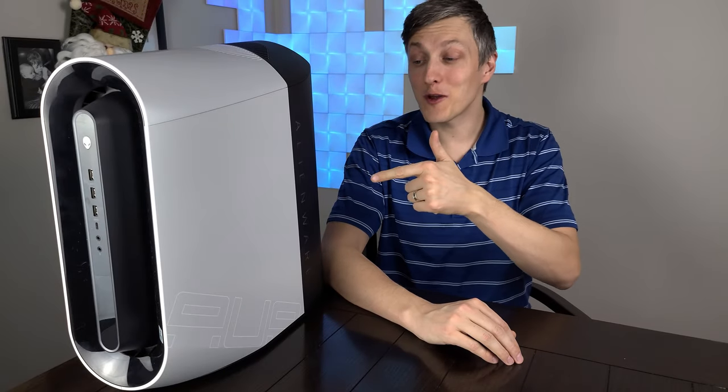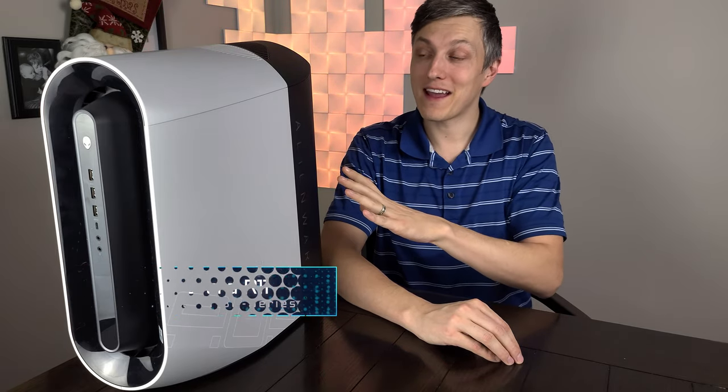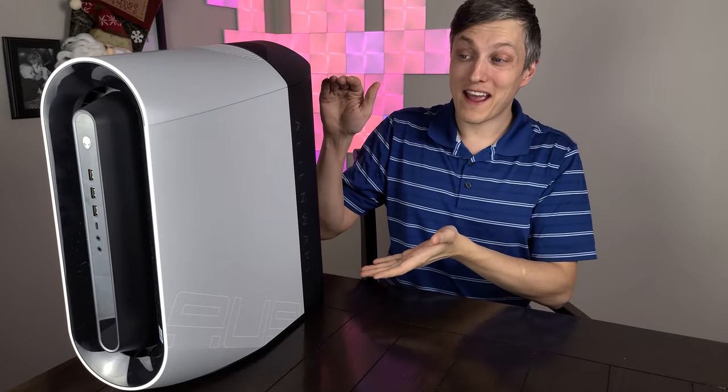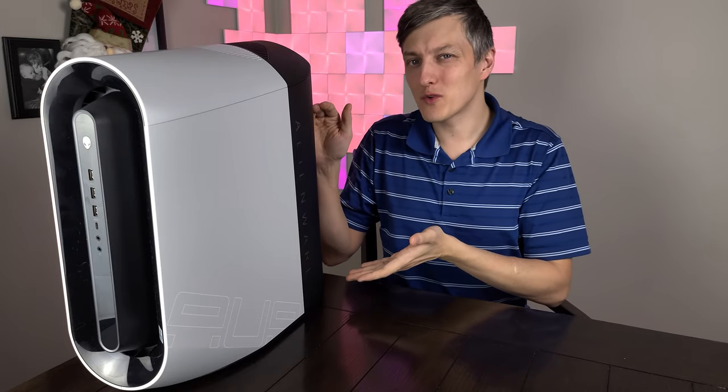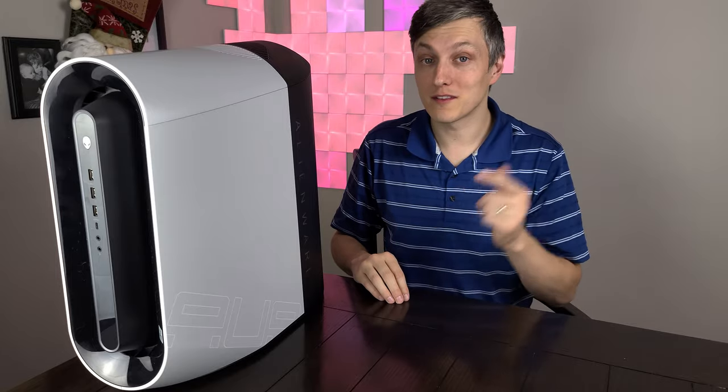Welcome back to the channel everybody. Today's video is the Alienware Aurora R11. This is a small but mighty package — it's packing some serious components inside, and with such a small package, can it actually keep itself cool and quiet? Let's watch to find out.